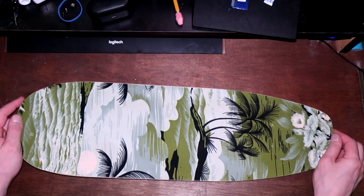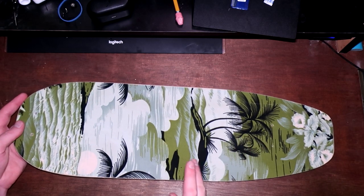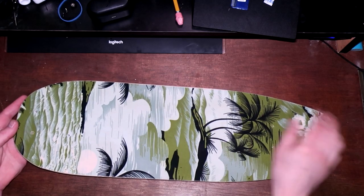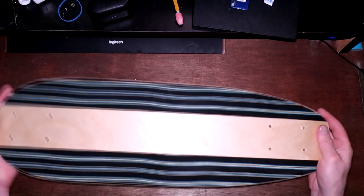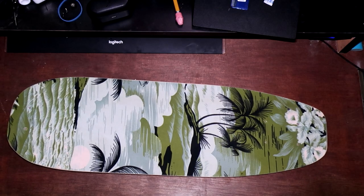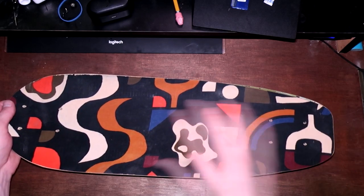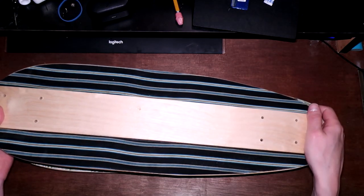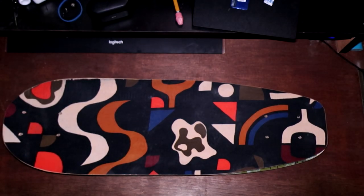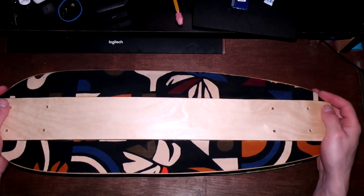This first one has a Hawaiian graphic on the top, and the graphic is actually the wrong way around — I only just noticed when I started filming. The bottom has these nice stripes. The next one has a pattern on the top, and also has the stripes on the bottom. The last board is the same but with the pattern reversed top to bottom.